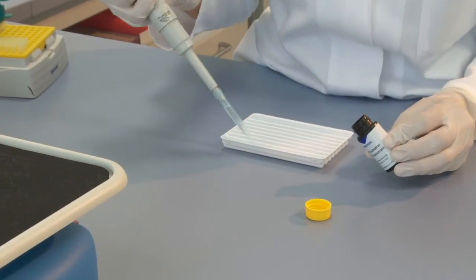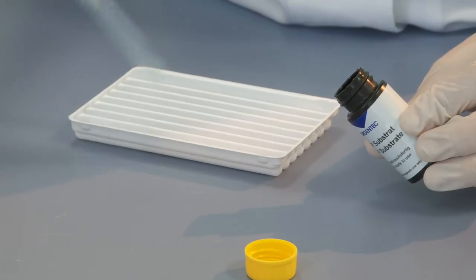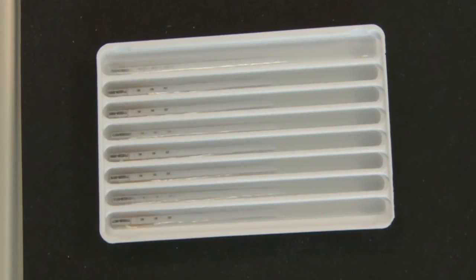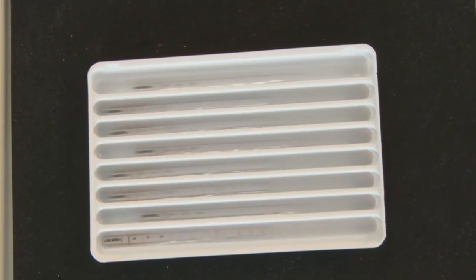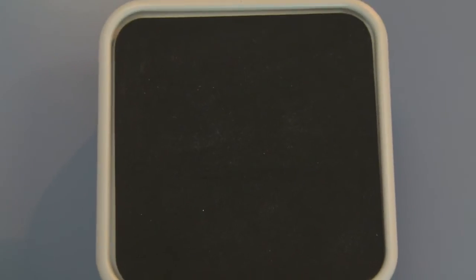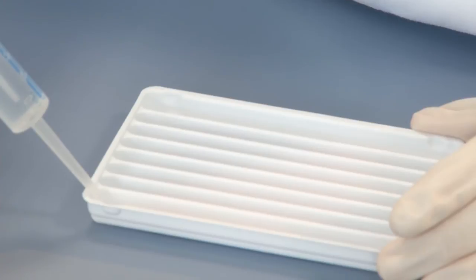After the final washing procedure and complete removal of the wash buffer, one milliliter of the substrate solution is added to each strip. During the subsequent 10-minute incubation period, the enzyme coupled to the secondary antibodies transforms the colourless or faintly yellow substrate into an intensely purple end product. A purple line on the strip indicates the presence of an autoantibody in the serum sample that reacts with the antigen fixed to the test strip at that location. The strips are then washed three times for five minutes with one milliliter of distilled water to remove excess substrate and to stop the reaction.